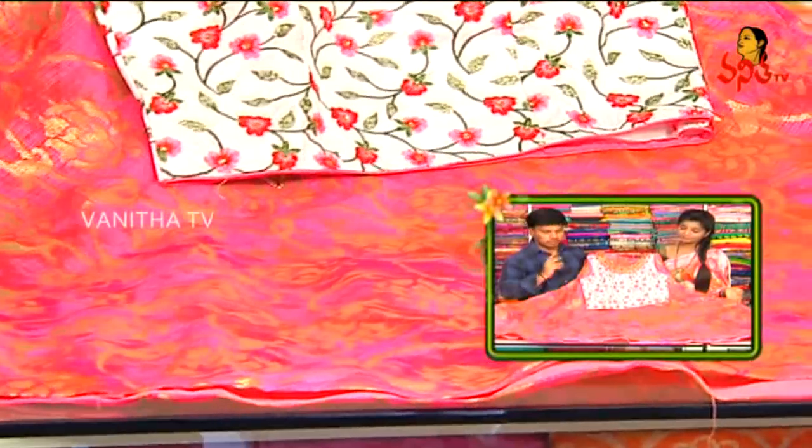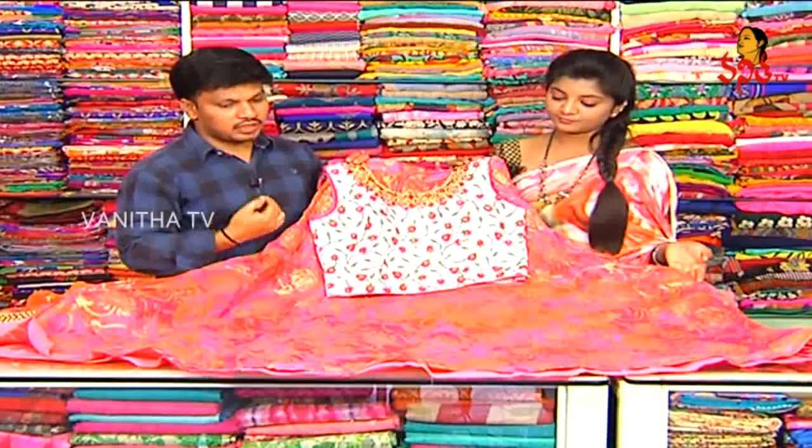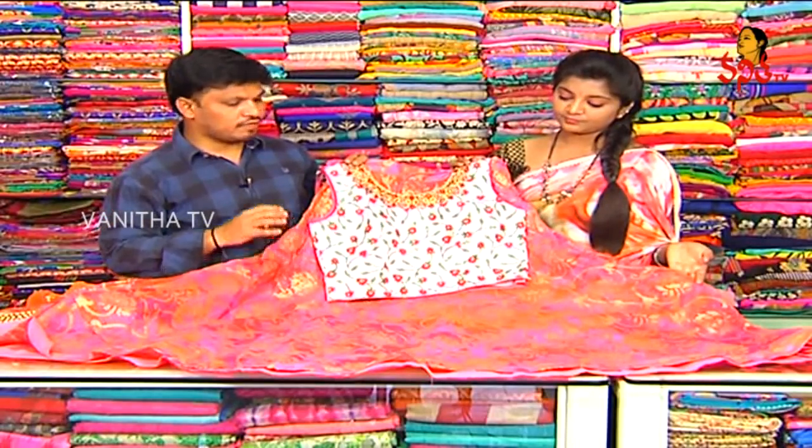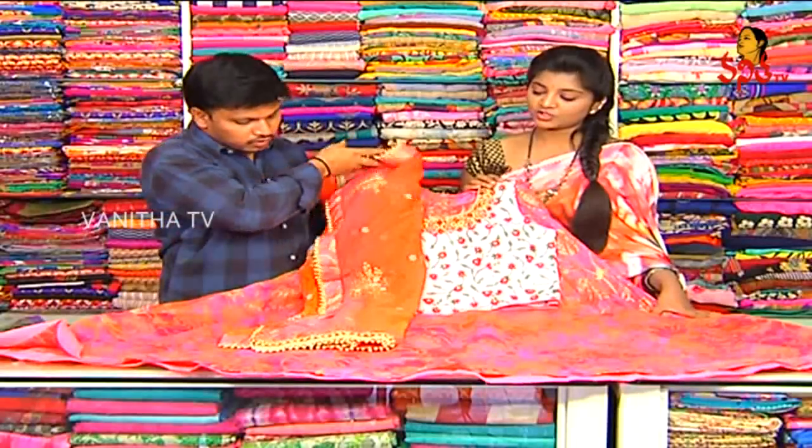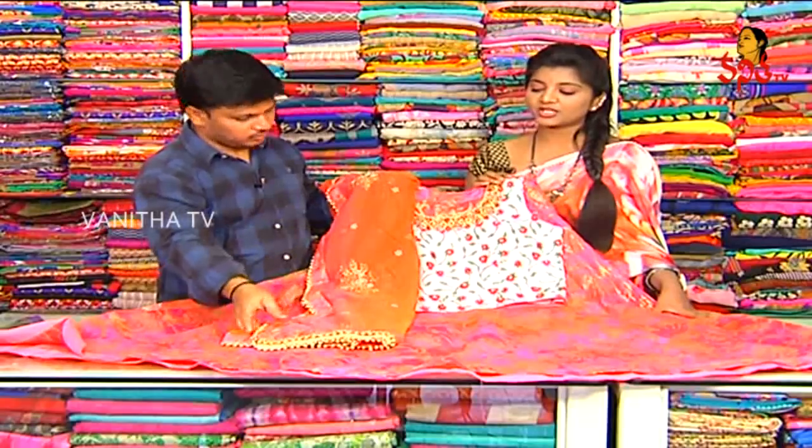This is a coat fabric. We have two color combinations — pink and orange highlight. In the middle, we have a flower bunch. The back has a different design. It has a color between orange and peach pink — the double shade.